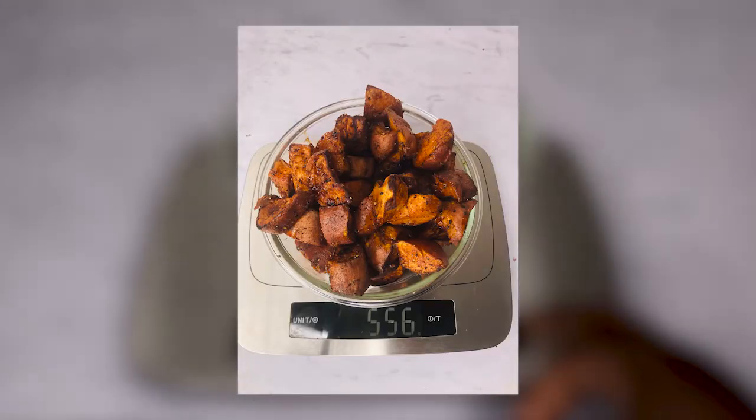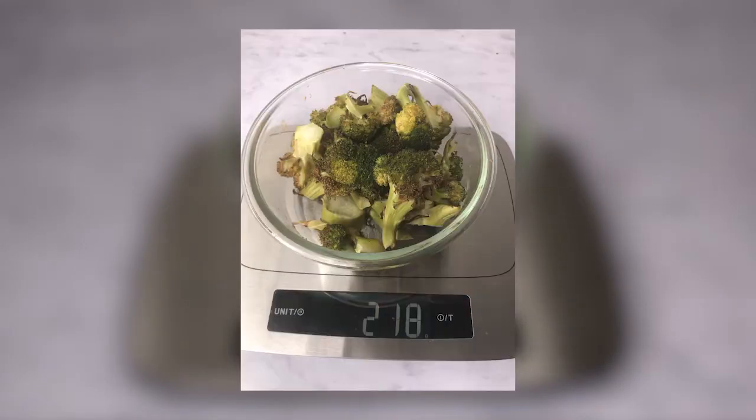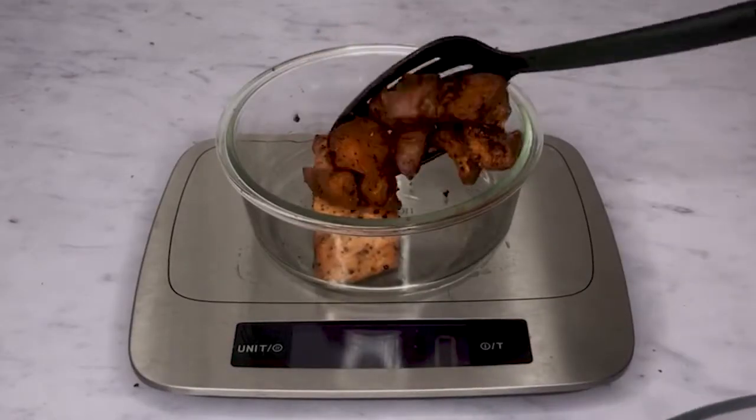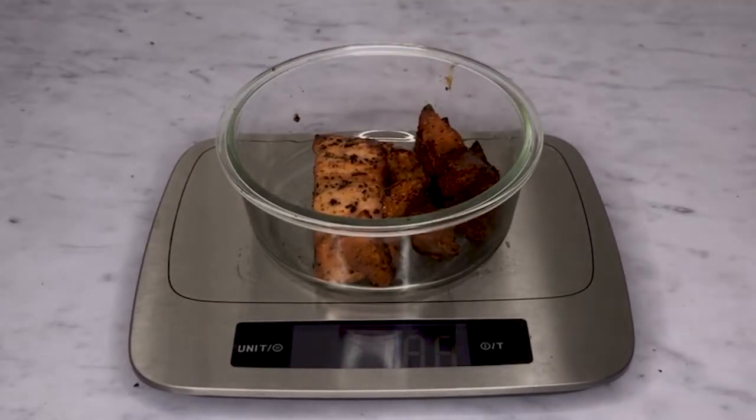Before you measure out your food into each meal prep container, weigh the whole content of your potatoes and your broccoli separately. Then divide each one by four, and that's how much should go into four individual meal prep containers.